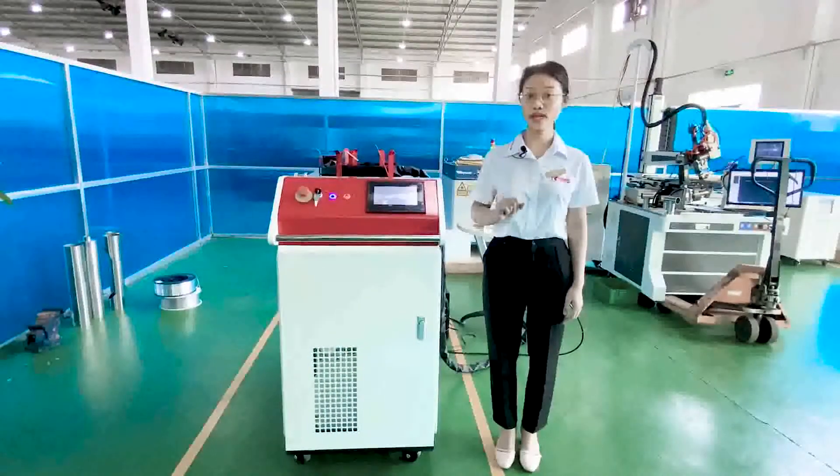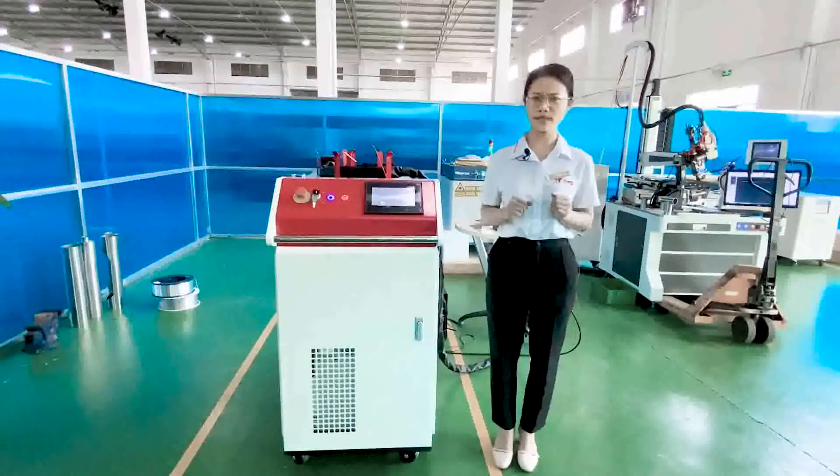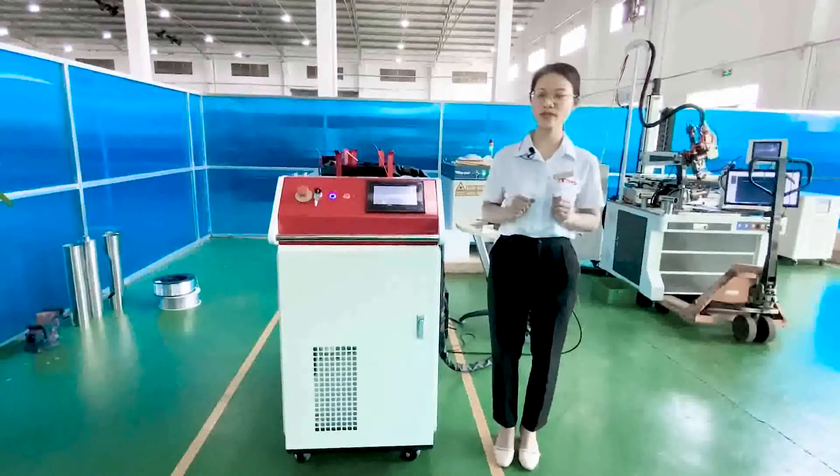Are you tired of waiting for the slow work of a traditional welder when orders keep coming? Then you need a fiber laser welding machine.